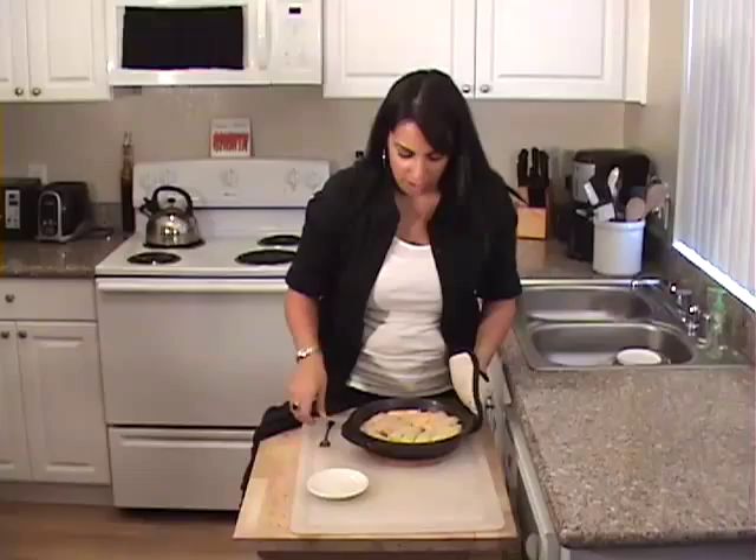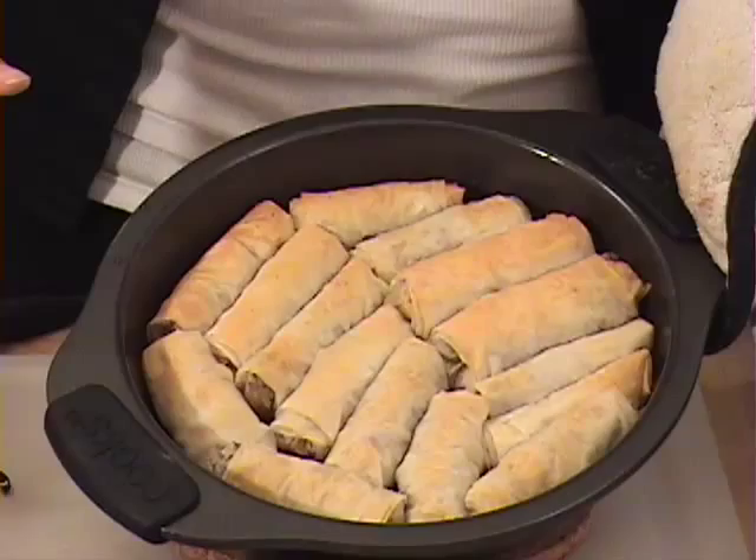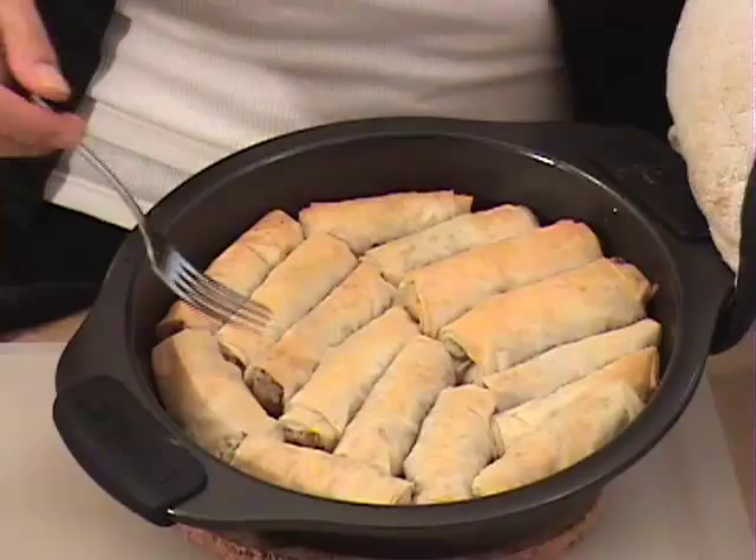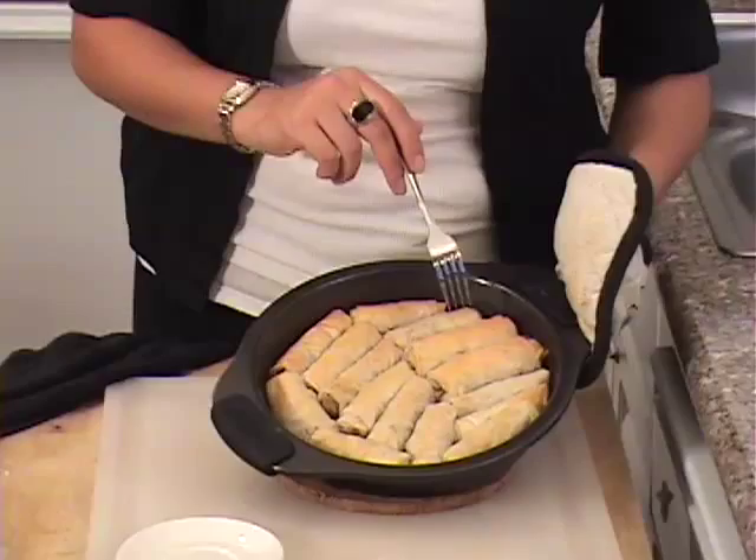The smell of the buttery phyllo is just amazing, I have to tell you. I want you to look at this before I move them — I brushed them nice and evenly with butter and they got nice and brown. Here are the big ones that I rolled, and then I continued to roll a couple of smaller ones with only one sheet of phyllo, because I like the smaller ones — I think they're easier to handle. If you're going to serve them as a side dish, you want to make them bigger; if you want to serve them as an appetizer, you want to make them smaller.